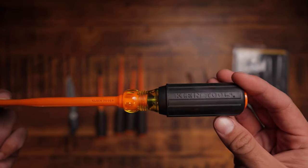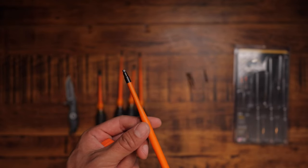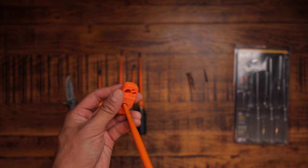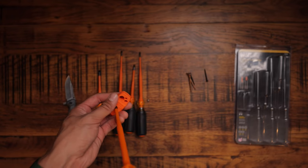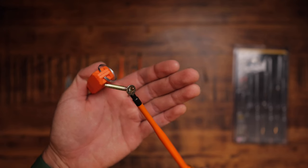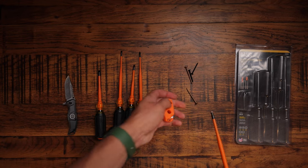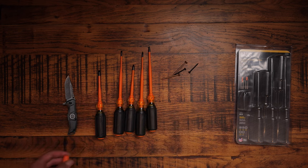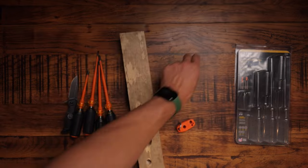Electrician screwdrivers are generally not completely magnetic, because you don't want to be reaching into the back of a panel avoiding live wires and have it stick and touch something dangerous. For safety reasons, generally they're not magnetic. However, sometimes it is really handy to have a magnetized tip — so if you're putting a screw on and reaching into the back of a panel. So there you go — it's not magic, it's just science. Super magnetic. Now let's demagnetize it. There we go — science prevails.